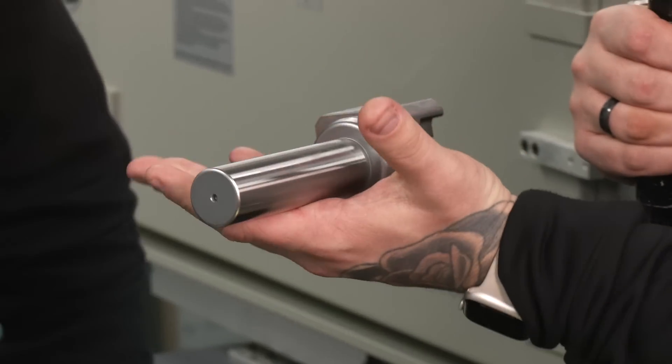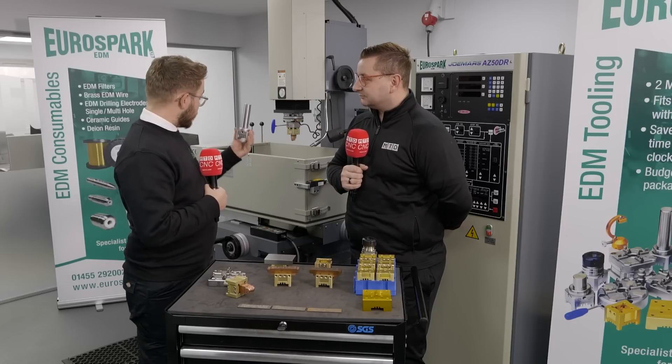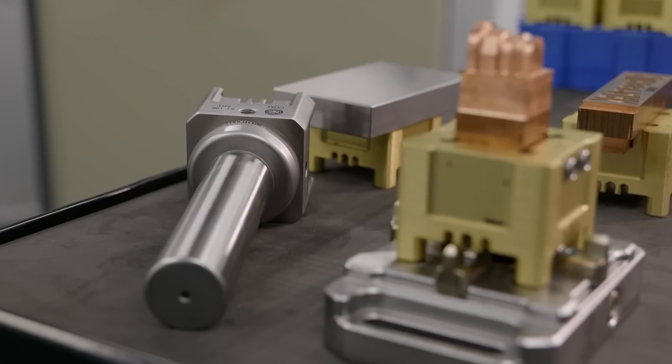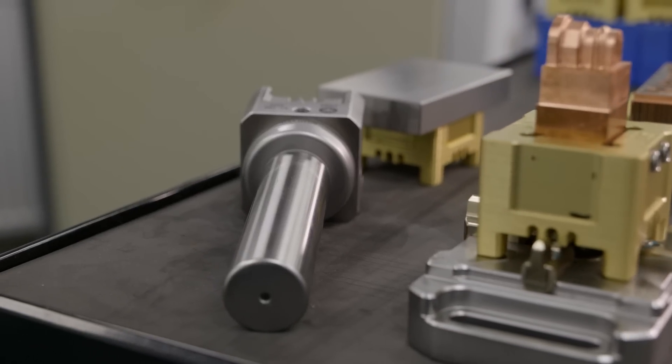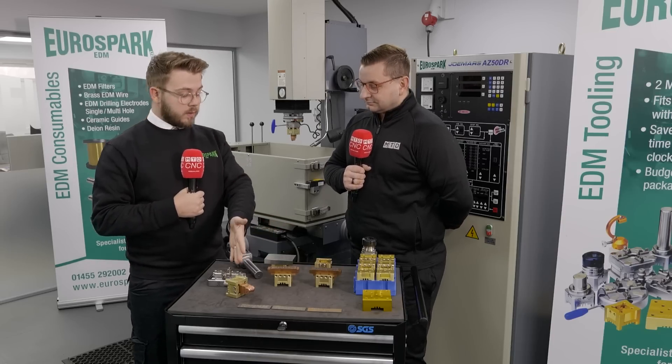This is a ground cylinder — when you put your chuck on your EDM you can use this to get your chuck clocked in. Once that's clocked, it's not going to move. Check it periodically, obviously that's sensible, but now you can machine an electrode and take it straight off.